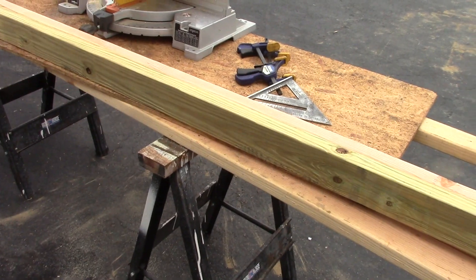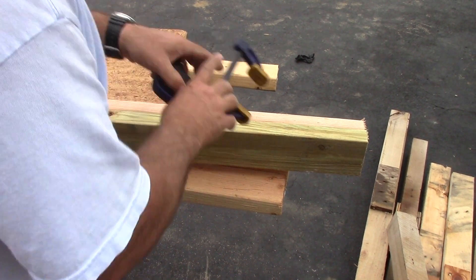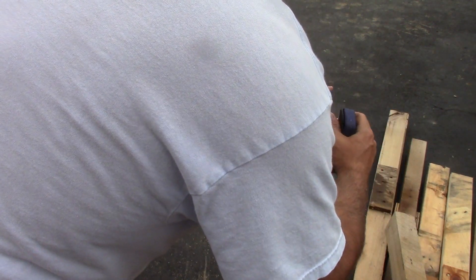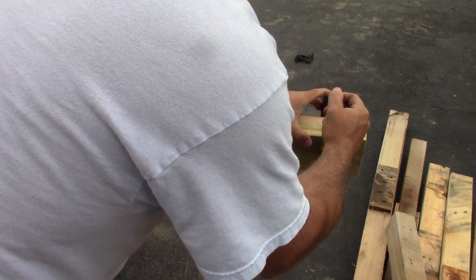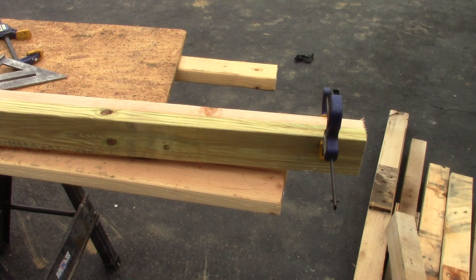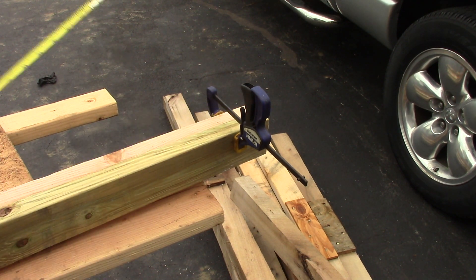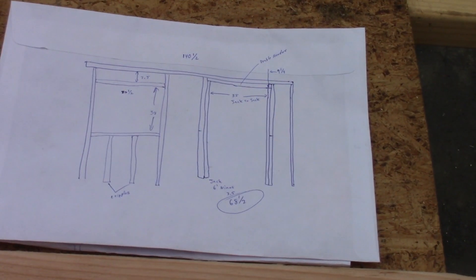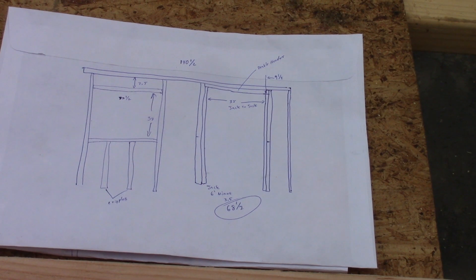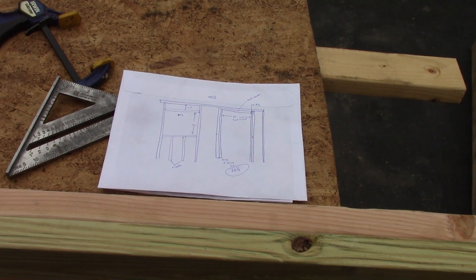Up on the table I have my bottom plate on the bottom, my top plate on the top. We're going to clamp these two together and mark them out. This is not a production job - I'm not a professional carpenter by any means. I kept the clamp a little proud so I can fit my tape measure underneath it. I don't have blueprints but I made a little sketch so I know what I'm doing and can refer to that as I lay things out.